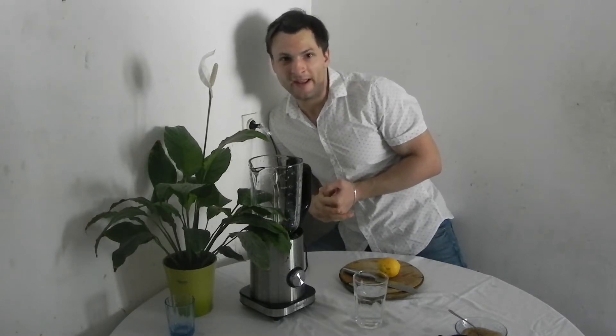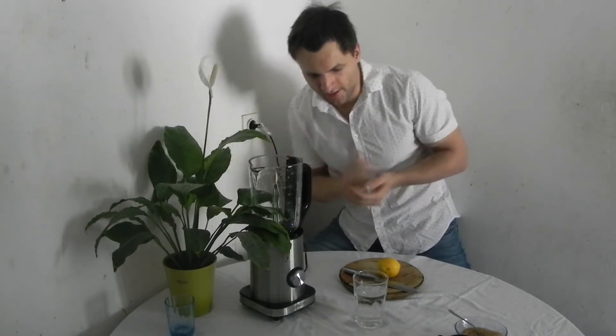Hi everybody! My name is Matthew, short man. Right now I'm gonna show you how to make fresh, sweet lemonade. Why? Because summertime is coming, whether you're ready or not. And I'm hot.